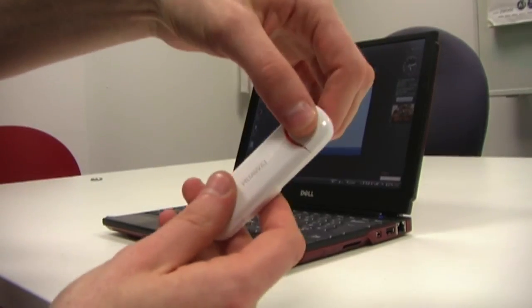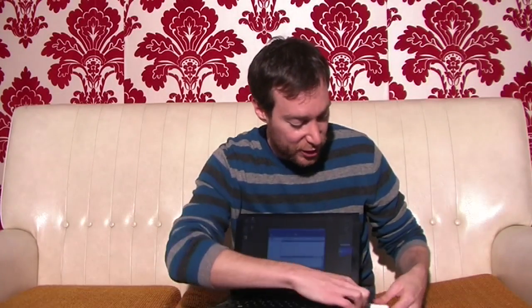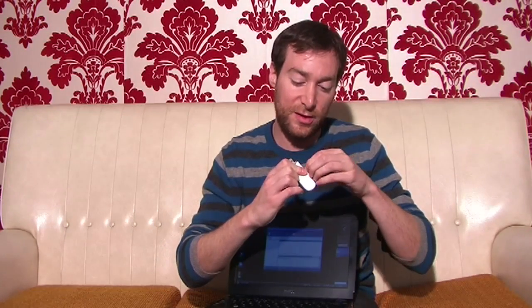The setup is nice and easy — it's pretty clear what you're doing there. There's no native storage, which is a bit of a downer. But the good thing is it comes with a little side panel where you can put your microSD card in there. Officially it supports up to an 8GB microSD, though there are bigger ones out there and I'm pretty sure it could handle those as well.